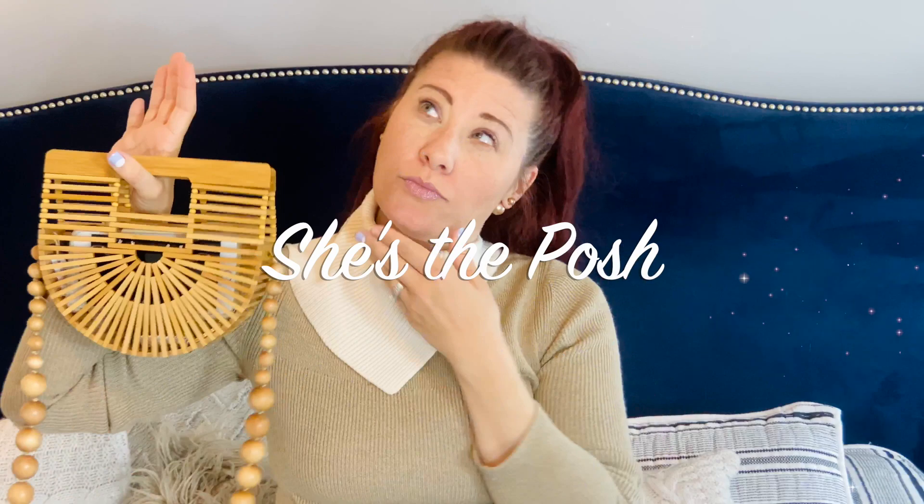Can you fit the essentials in this little bag? Hey guys, it's Jess from She's the Posh. Welcome back — today I'm going to do a 'what's in my bag' of this beautiful Cult Gaia Micro Arc bag crossbody. I make videos every Wednesday and Sunday, all designer fashion related. I love sharing tips and tricks, so please hit subscribe and ring the bell so we can become best friends here on the internet.